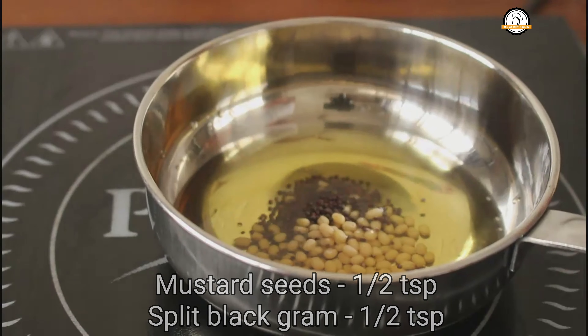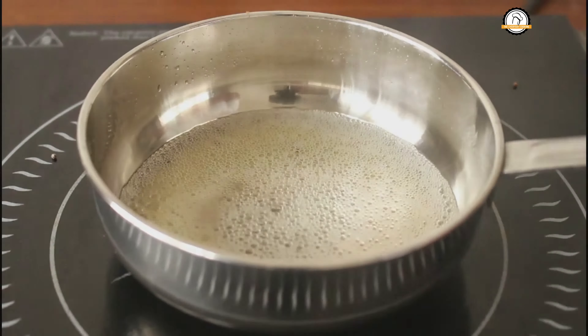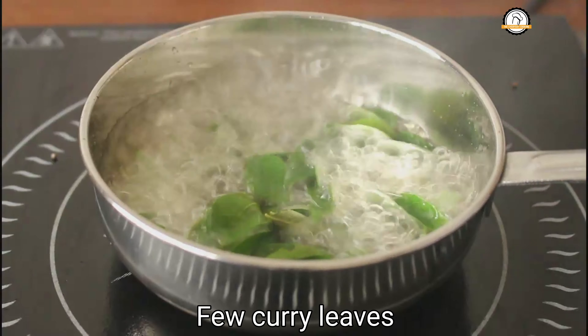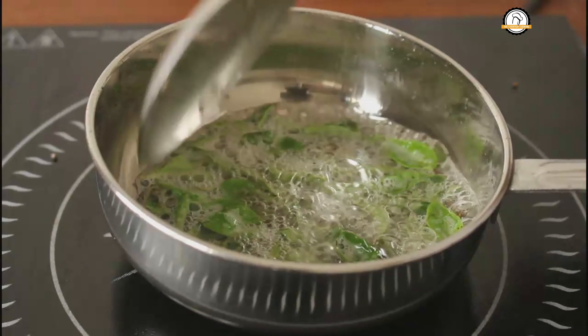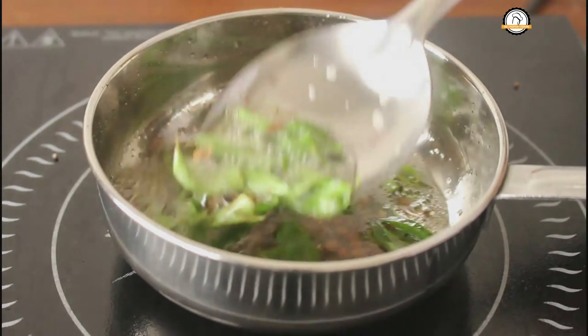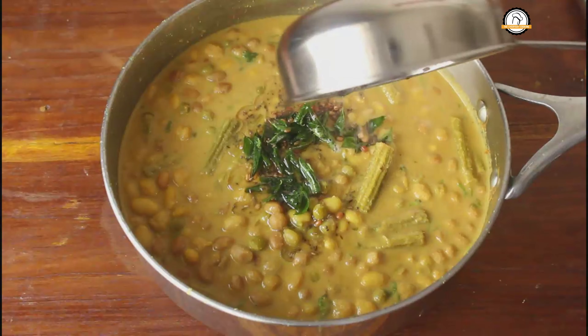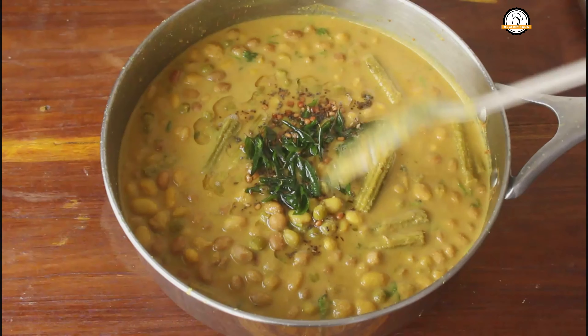Our next step is tempering. I am going to use sesame oil — add around a tablespoon of oil. Once the oil is hot enough, add half a teaspoon of mustard seeds and half a teaspoon of split black gram. Once the mustard starts popping, add half a teaspoon of cumin seeds and a few curry leaves. Everything got fried well, so our tempering is ready — let us add this into the curry.